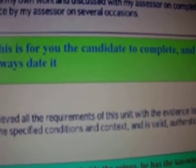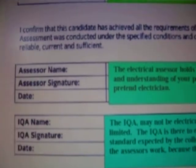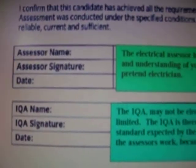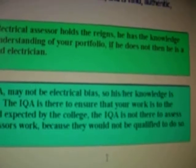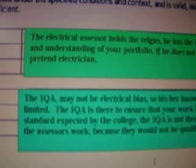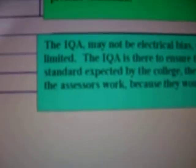You're the candidate — you need to complete that section for yourself; it should be filled in by you. Then you'll see what I've said about the electrical assessor. In my opinion, the electrical assessor should be the last person on here, not the IQA. Then you'll see what I've said about the IQA.